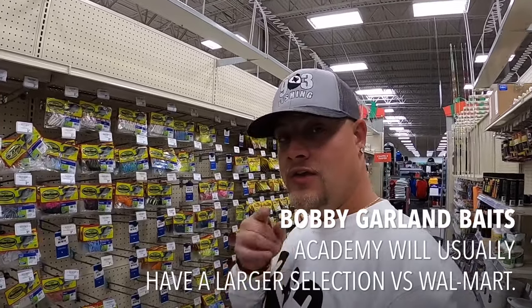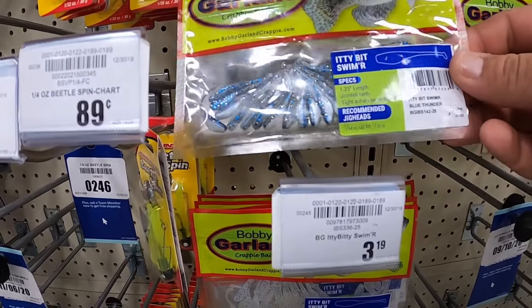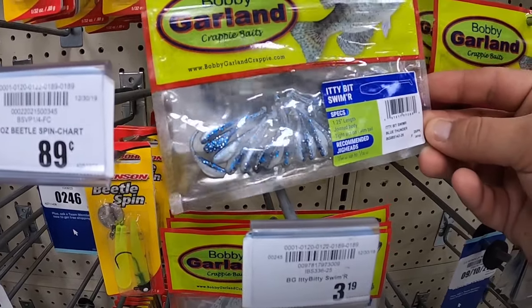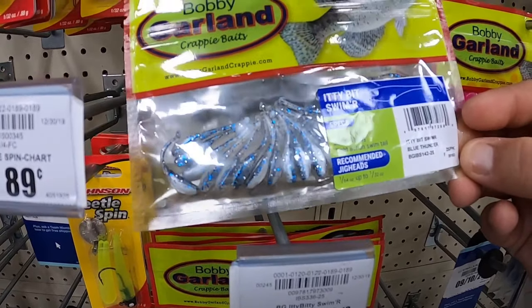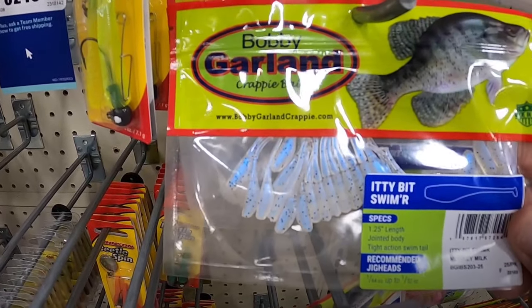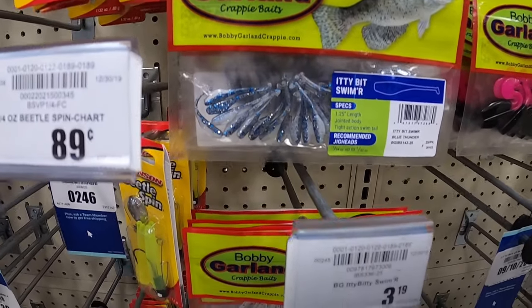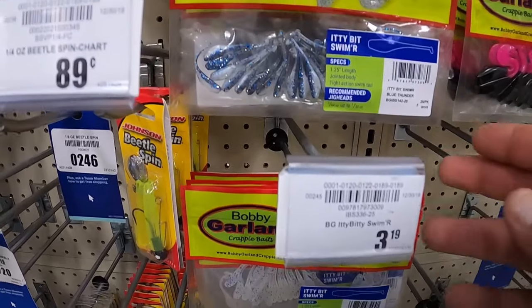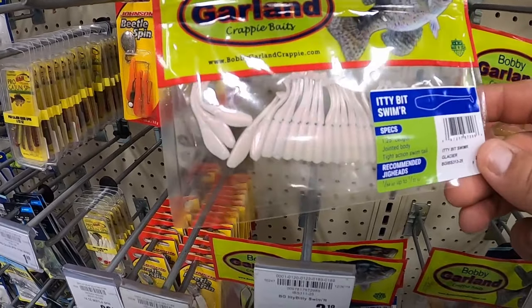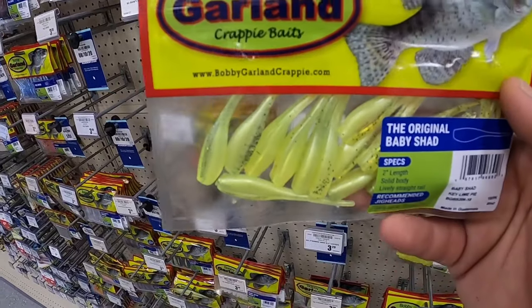We are in Academy and they do have a larger selection. These are called itty bitty swimmers - a 1.25-inch tight action swim tail. In the deep summertime when crappie are really lethargic and don't want to move, these are ideal. Small bait - they don't want something real huge, just something to keep them going. This is the blue thunder, this is the monkey milk, and this is the glacier. This one right here - key lime pie - is a good one they didn't have at Walmart. Caught a lot of fish on key lime pie.